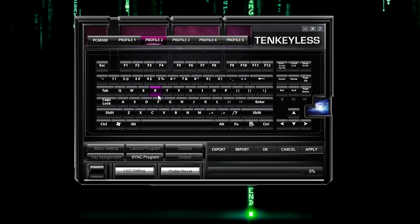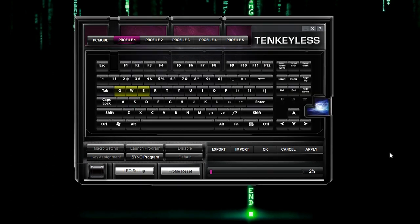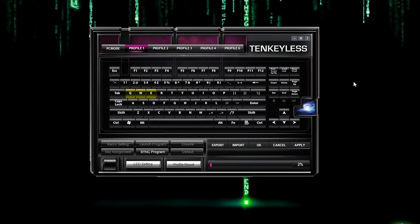For example, if you set a key to a gaming profile, you want to disable keys so you don't accidentally press them. Back to profile one — it takes a while to apply these settings, but you have to hit apply otherwise they won't save to the keys. I would recommend programming all the keys you want before hitting apply. Let's go ahead and open up notepad and test Q, W — I spelled something wrong — and E. And that shows you that it is working properly.